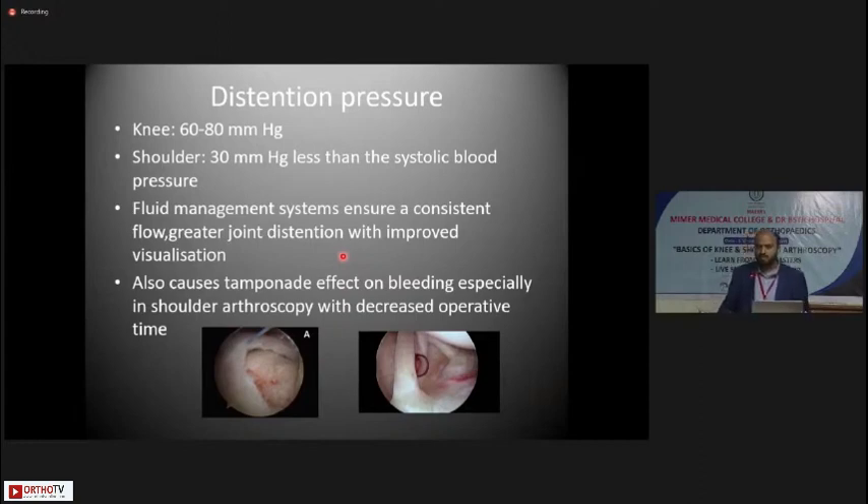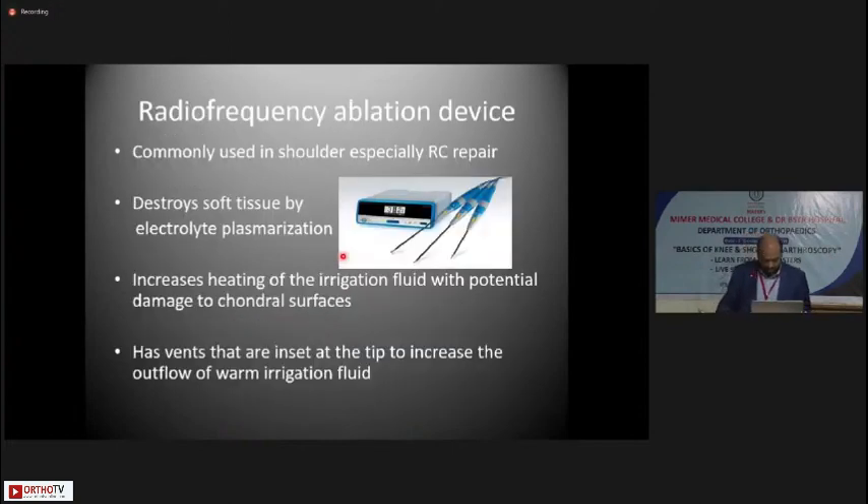The fluid management system ensures consistent flow and greater joint distension with improved visualization. It causes a tamponade effect on blood vessels inside, stopping bleeding — especially in shoulder arthroscopy — with decreased operative time. Radio frequency ablation devices are commonly used in shoulder arthroscopy, especially for rotator cuff repairs, because you are working in the subacromial space — a potential space with a lot of bursal tissue. Using a shaver there leads to a lot of bleeding and obstruction of the field of view.